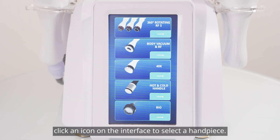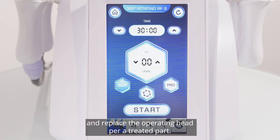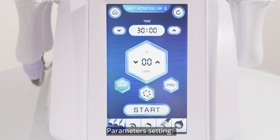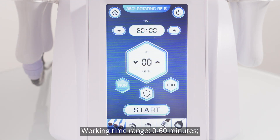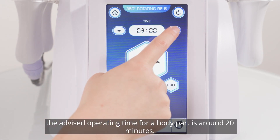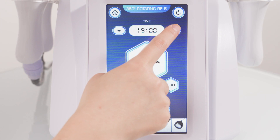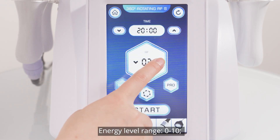Click an icon on the interface to select a handpiece. Click the icon for selecting rotating RF and replace the operating head for the treated part. Parameters setting — working time range: 0 to 60 minutes. The advised operating time for a body part is around 20 minutes. Energy level range: 0 to 10.